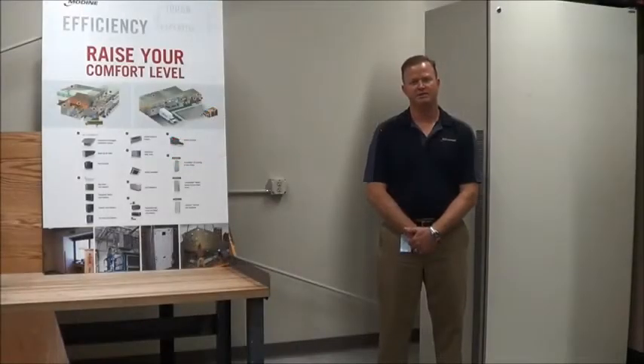Hi, I'm Jason Gillis, Regional Sales Manager from Odin Manufacturing. I'm standing in front of one of our ClassMate heat pumps.